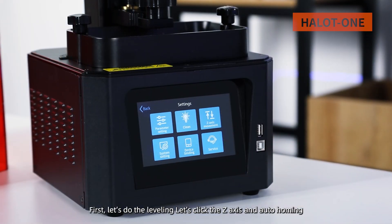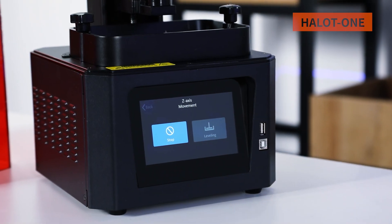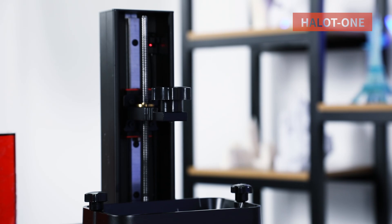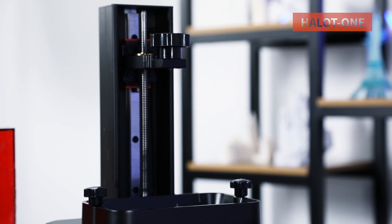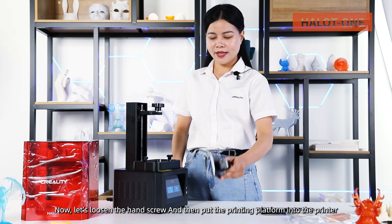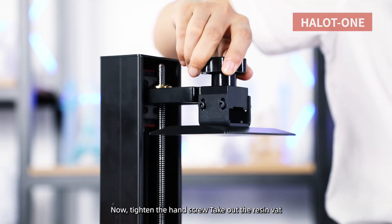First, let's do the leveling. Let's click Z-axis and auto-homing. Now let's loosen the hand screw, and then put the printing platform into the printer. Now tighten the hand screw.